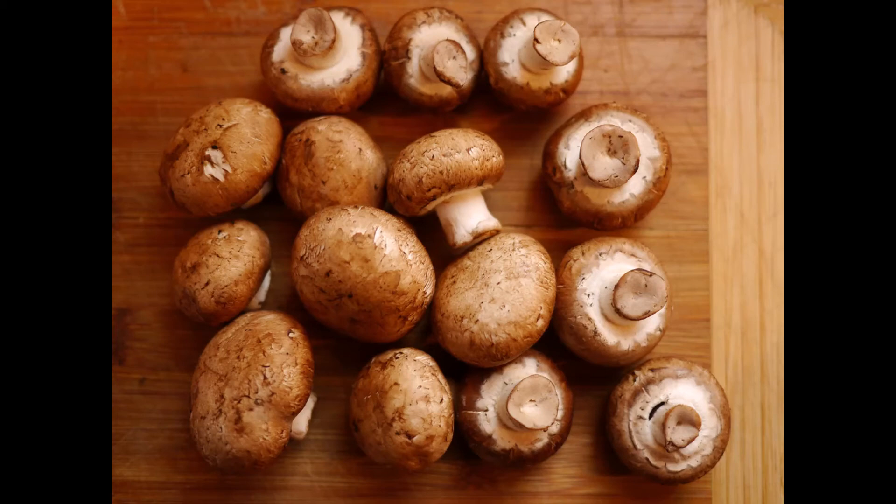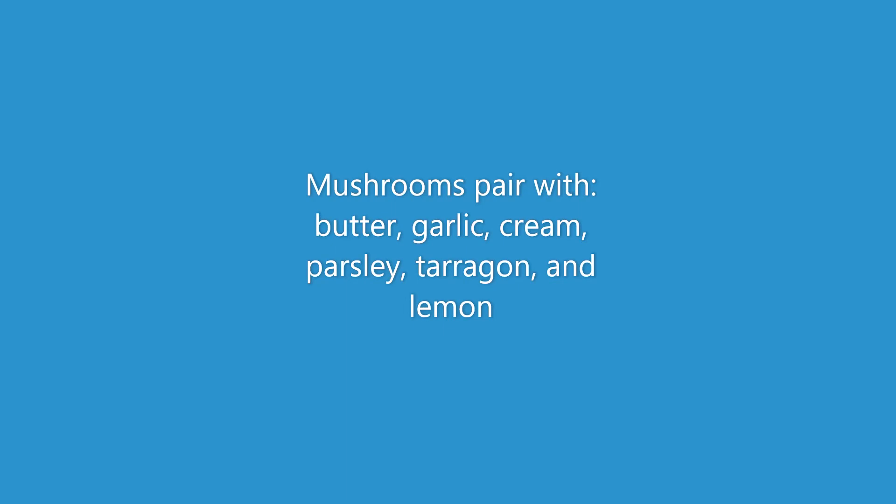Next up we have mushrooms — a food that is either going to be someone's favorite or least favorite. For me, they're one of my favorites, so I try to use them as creatively as possible. When sautéed they taste great; just make sure all the water evaporates so the flavor can concentrate. You can also boil them in a little bit of water to extract an amazing mushroom stock that enhances any soup or dish. Incorporate them into pasta, soups, and sauces and you'll be very impressed with the flavor. Mushrooms pair with butter, garlic, cream, parsley, tarragon, and lemon.